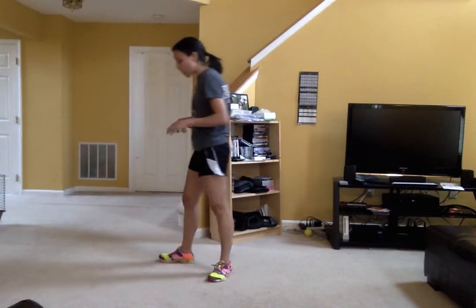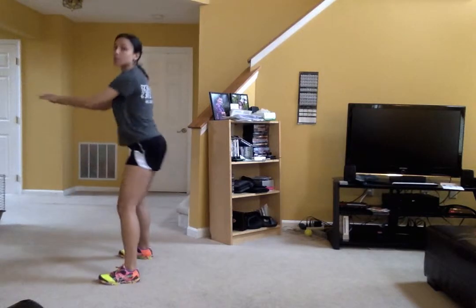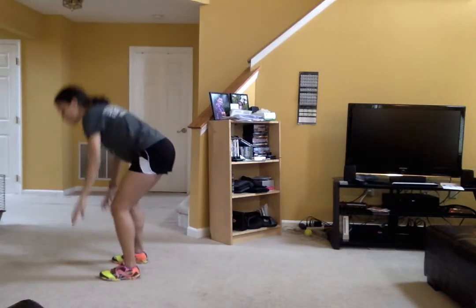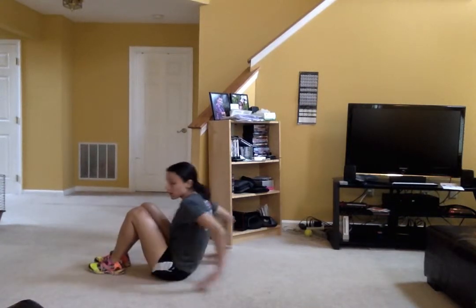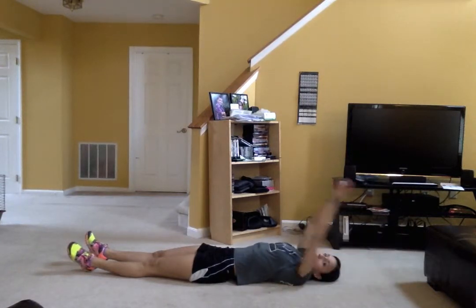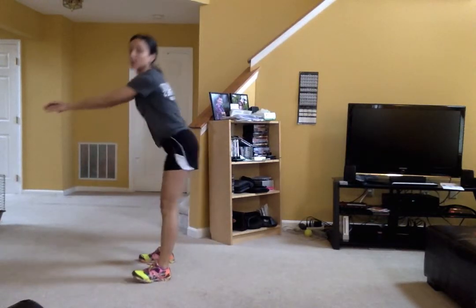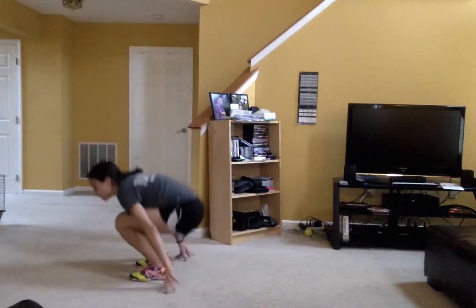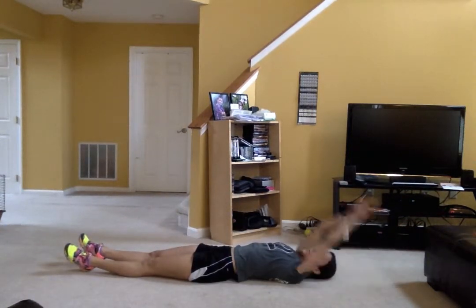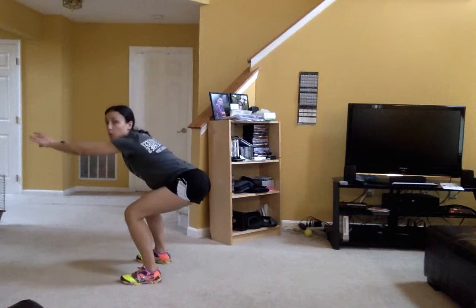The first exercise is a reverse burpee. If you are just starting out, you are going to do a regular squat, come up, then sit down, lay on your back, hands come up. Then you're going to sit up, press through with your hands if you need the help, and stand up, squat. Sit down, hands over your head, sit up, use your hands if you need to, and squat.